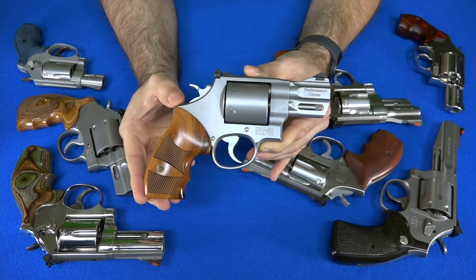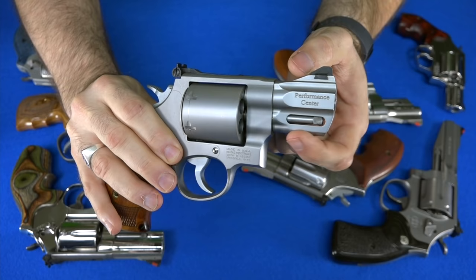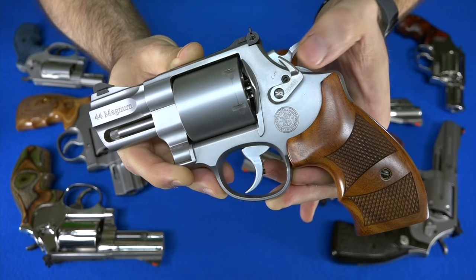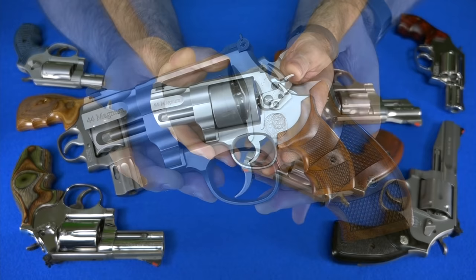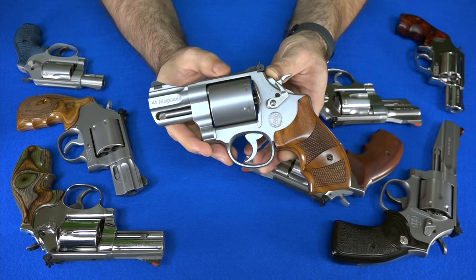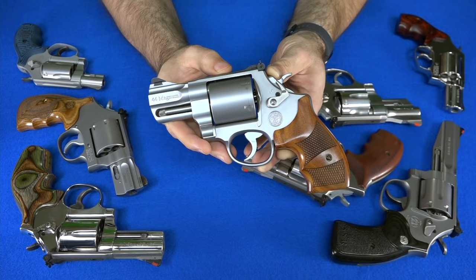Now I'll show you my .44 Magnum revolvers. The first is my 629 Performance Center Snub Nose, with a two-and-a-half-inch barrel holding six rounds of .44 Magnum. I really like the peekaboo shroud for the ejector. I also swapped in the Hogue extended cylinder release, which makes it much easier to reach while holding the gun. This is a Performance Center gun, so it has upgraded internals and a great trigger. If you wanted to carry a .44 Magnum, this would be the one — it's pretty much perfect for concealed carry.